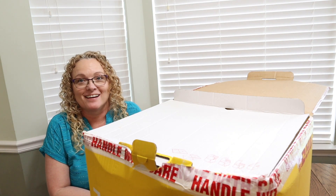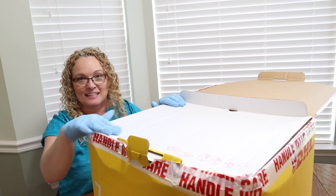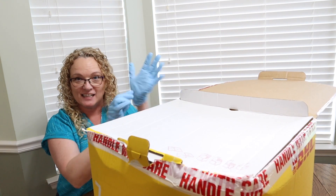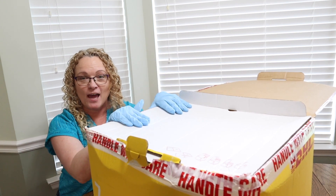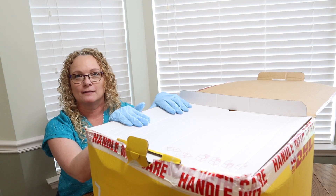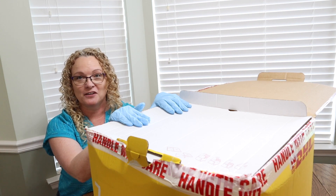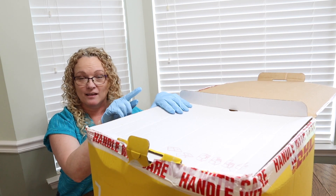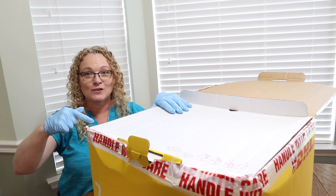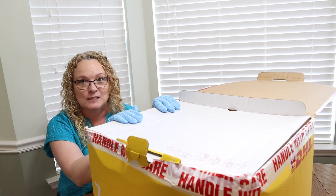All right, folks. Can anyone guess what I just got in the mail today? I can't tell you how excited I am to get this. Cutting that tape was like performing surgery, you know? Gloves and all. What's in this box — I ordered Wednesday of this week. Today is Friday, and it was delivered all the way from the U.K.